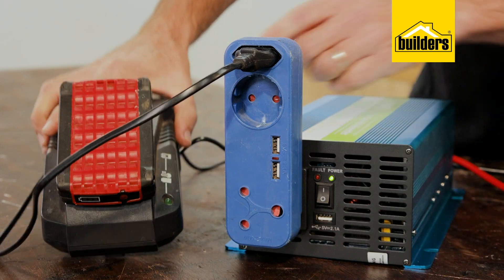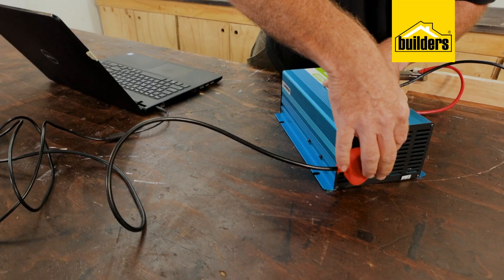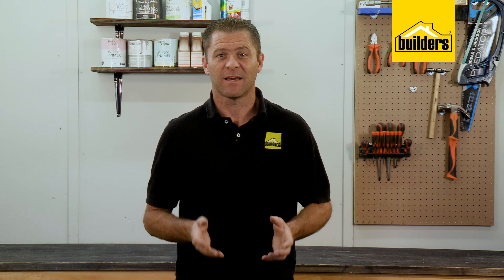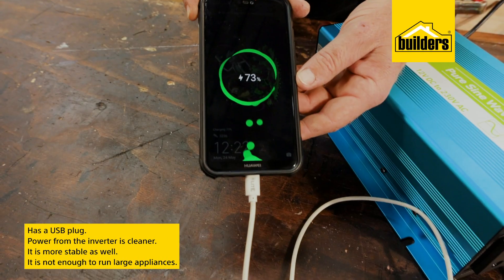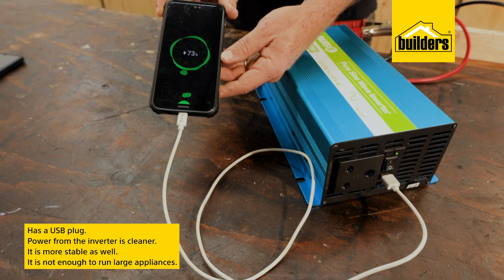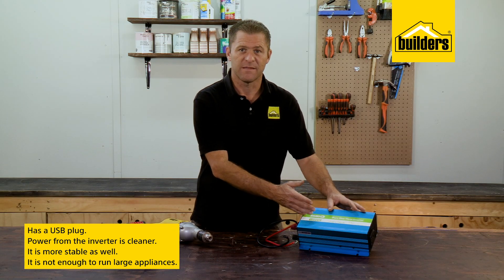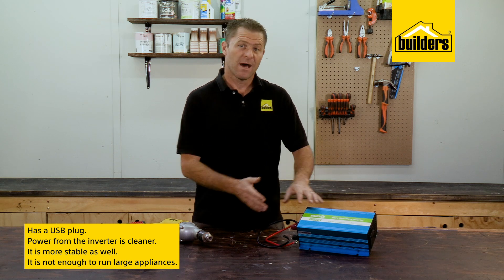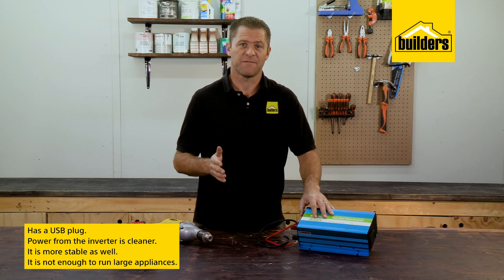It is ideal for running one power tool at a time, charging batteries for cordless tools, charging a laptop, or using a printer. You can even run external lighting at a work site for after-dark work, and a handy USB plug means you can also charge a cell phone at the same time. Having a pure sine wave inverter means the power is a lot cleaner and more stable than a modified sine wave. However, 1000 watts is not enough to run large appliances.